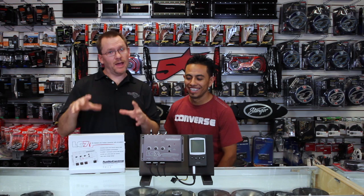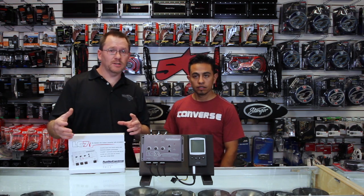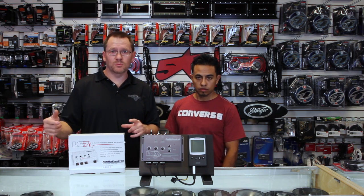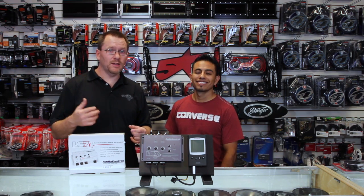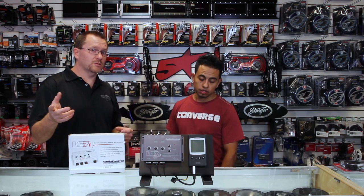Shameless plug here — if you have any questions after watching the video, please feel free to put them in the comments and we'll get back to you. If you liked our video, please subscribe. And if you're looking for us on the internet, you can find us on Facebook, YouTube, and Instagram.